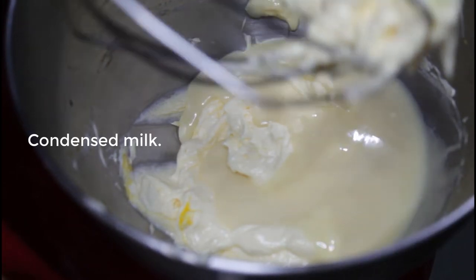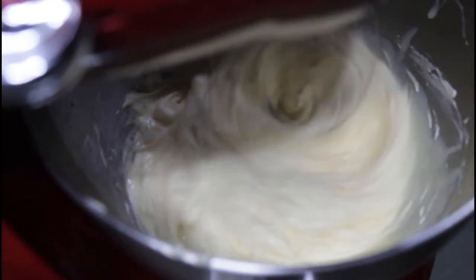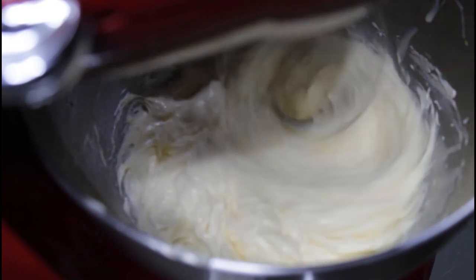Now add the condensed milk and mix again. Allow the condensed milk to integrate.